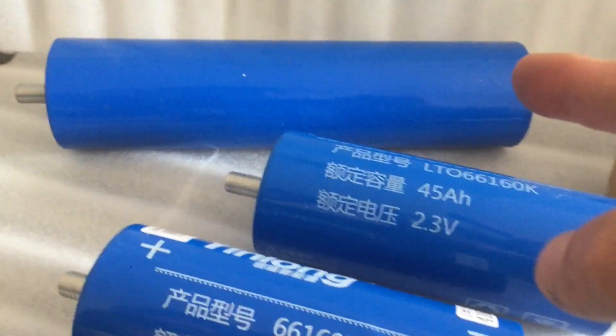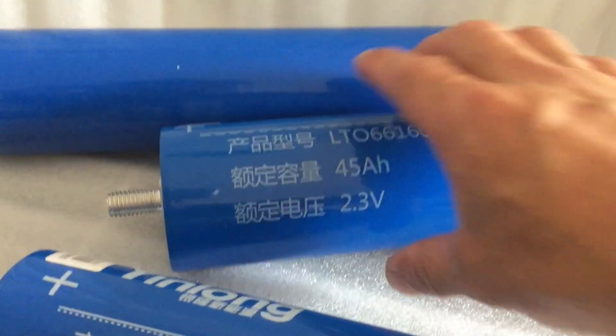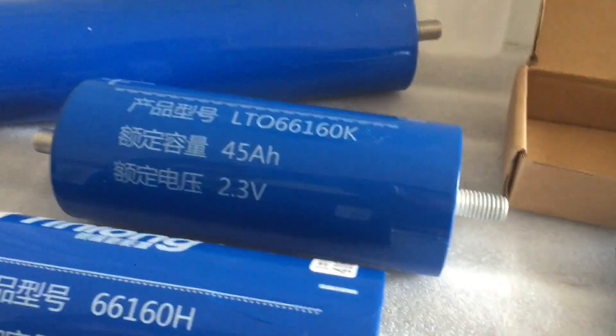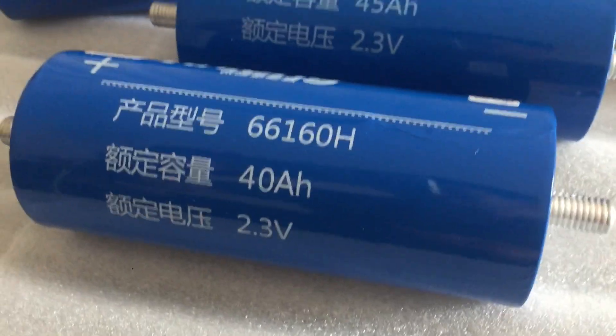So you've got the lithium cells — these are the 55s at the back there, you can see the size difference. That's the size difference with the 55s and the regular 40s and 45s.